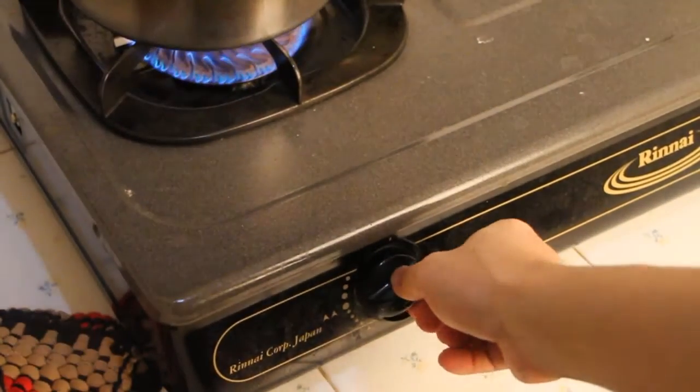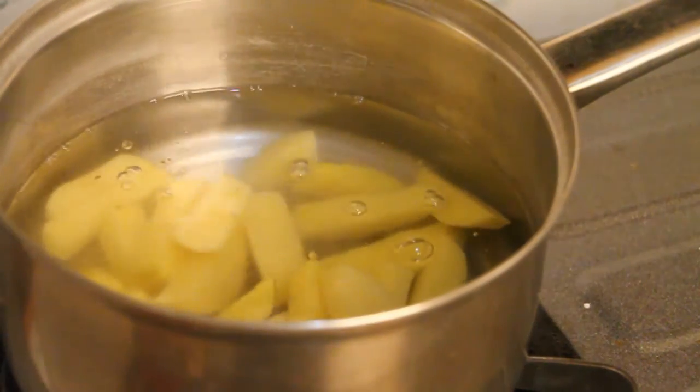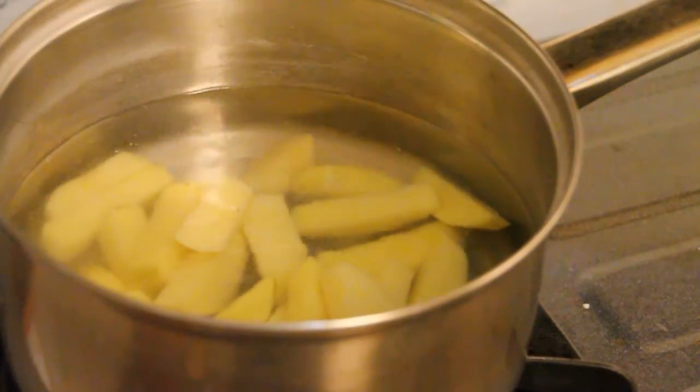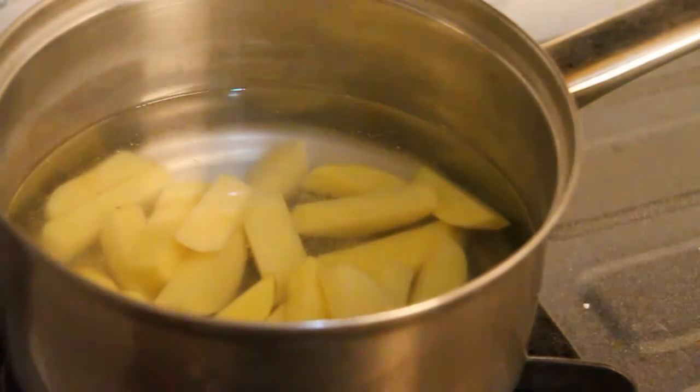Turn on your stove to medium heat and cook your potato about 7 to 10 minutes, depending on your potato thickness. Add some salt. Don't cook it too long because we're making chips, not mashed potato. After that, put your potato aside.